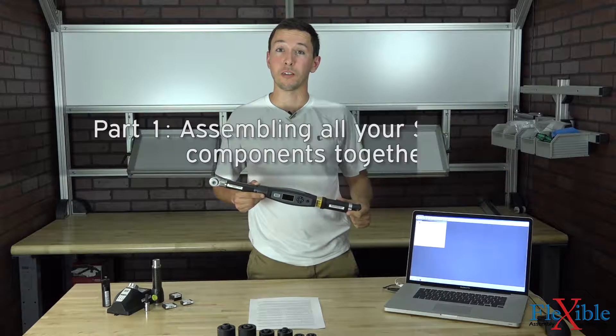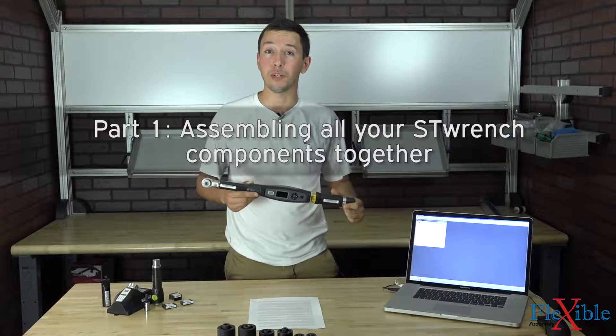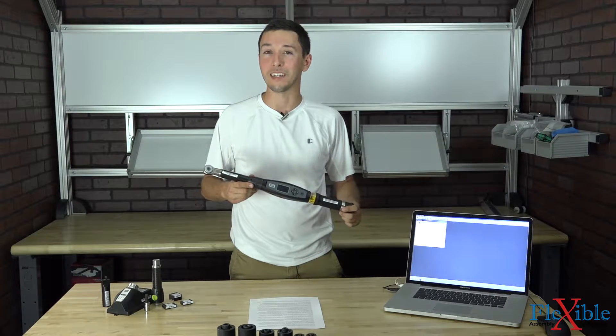Welcome to part 1 of the STWrench tutorial series. In this video, we will be going over purchasing an STWrench and all the components you need to get started. Since the STWrench is a modular system, you get to pick and choose exactly what parts you want for your production or quality needs.